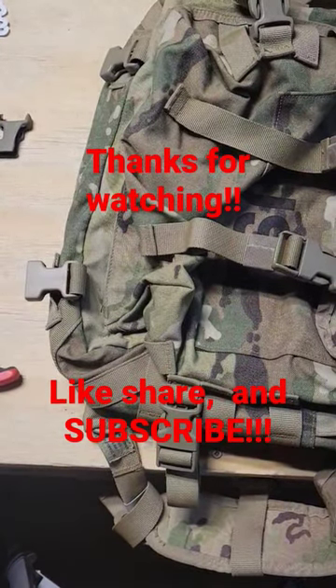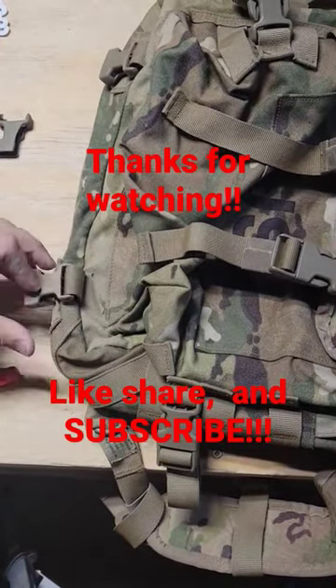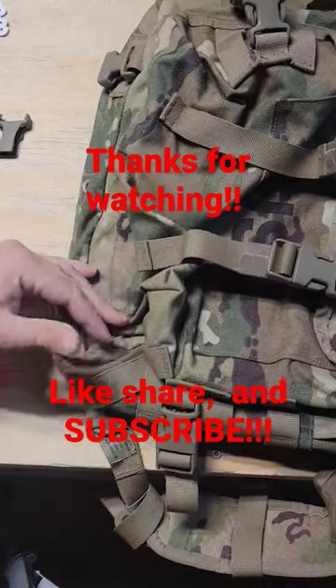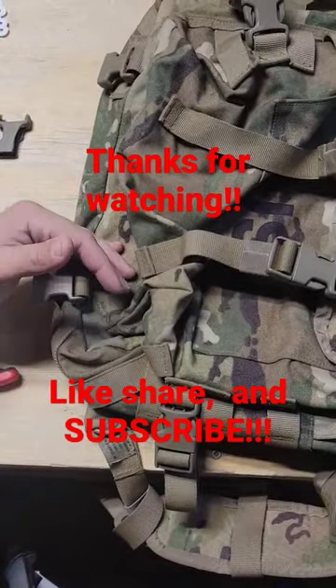And guys, just like that, it's that easy to fix. So don't be afraid of buying damaged gear — we have all the parts and stuff you can use to fix your gear. Remember: go outside today, touch some grass, be the change that society needs, be a good person, and have an awesome day.